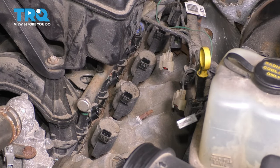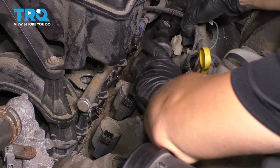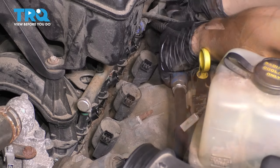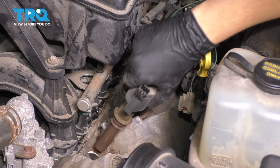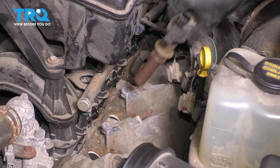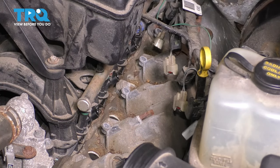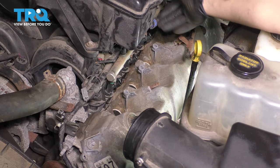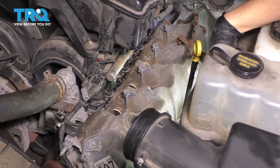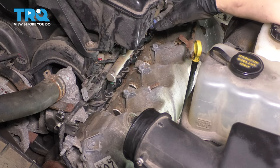Now use a 7mm socket and remove all of the mounting bolts for the ignition coils. Pull them up. I moved the harness up and was able to maneuver it out of the way — regardless of whether you have it hanging on one side or the other, it doesn't matter.